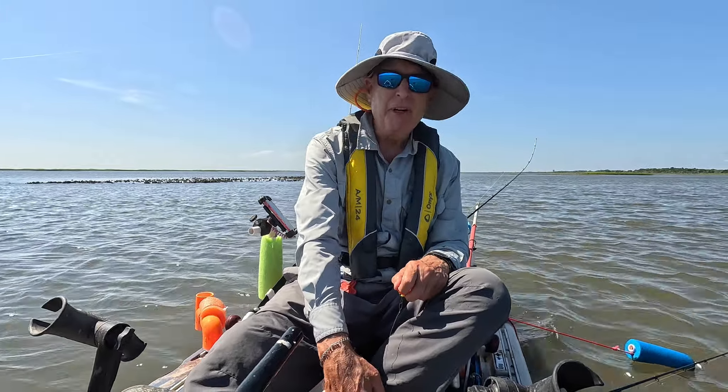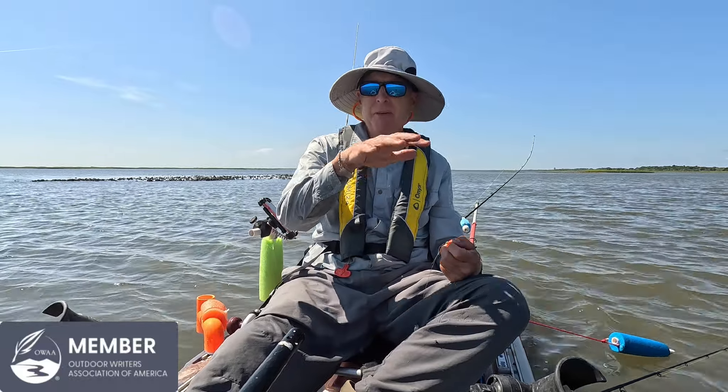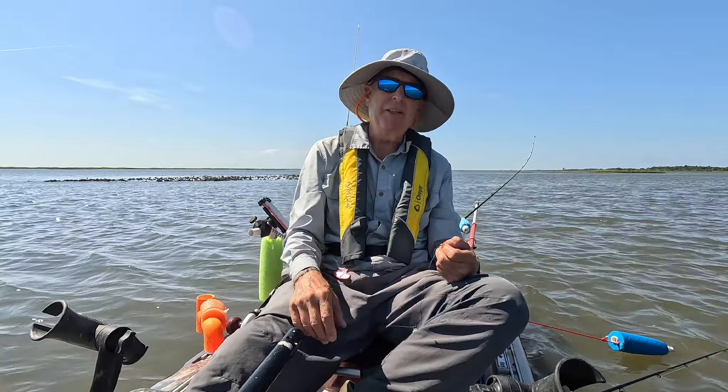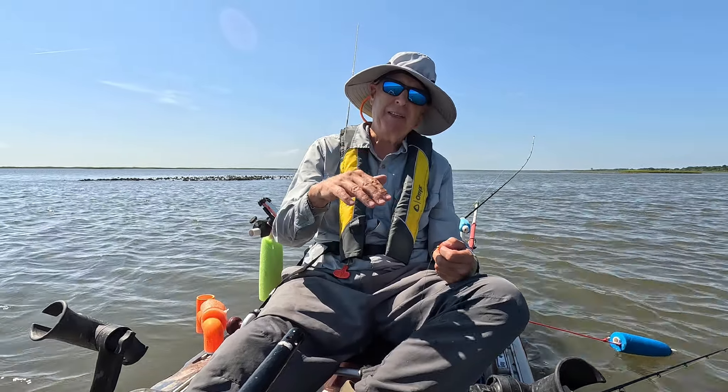It seems like the redfish come in when the depth is about a foot, and it's good up to about four feet. I don't like having my bait on the bottom where it's more likely that the crabs will get it.